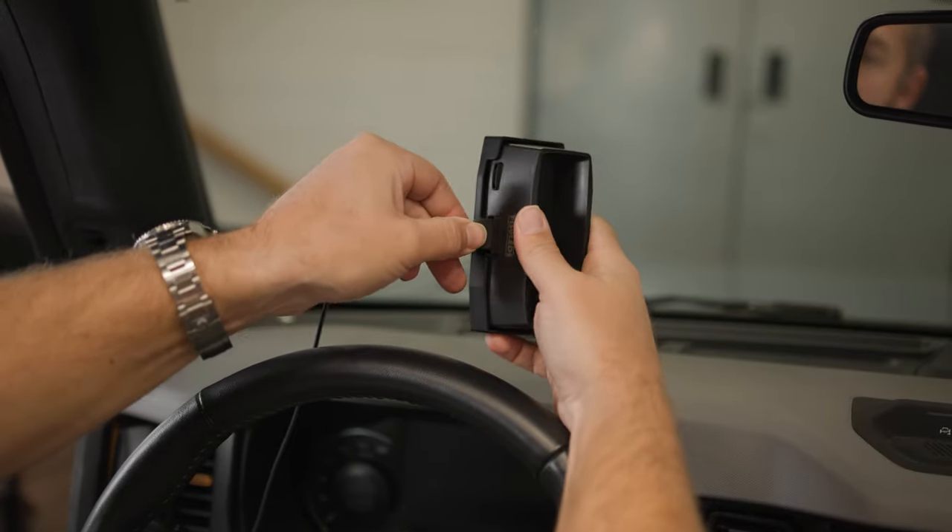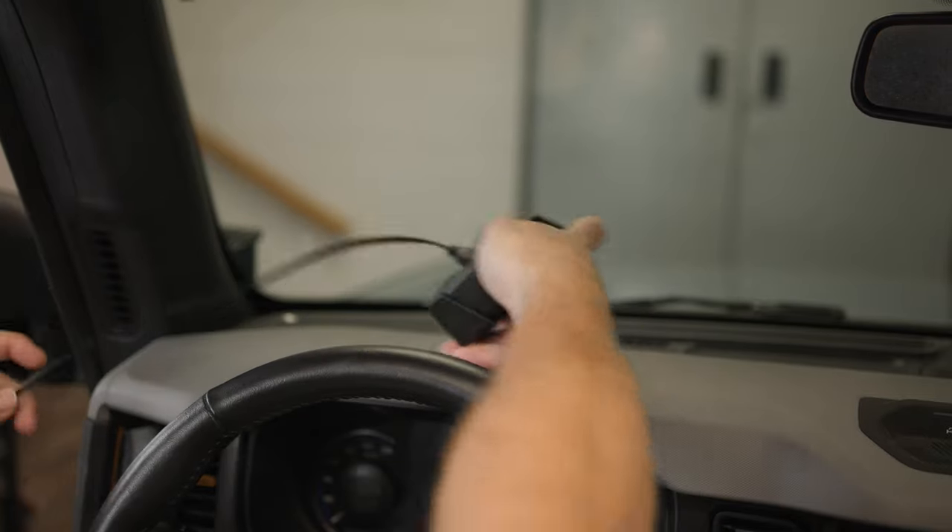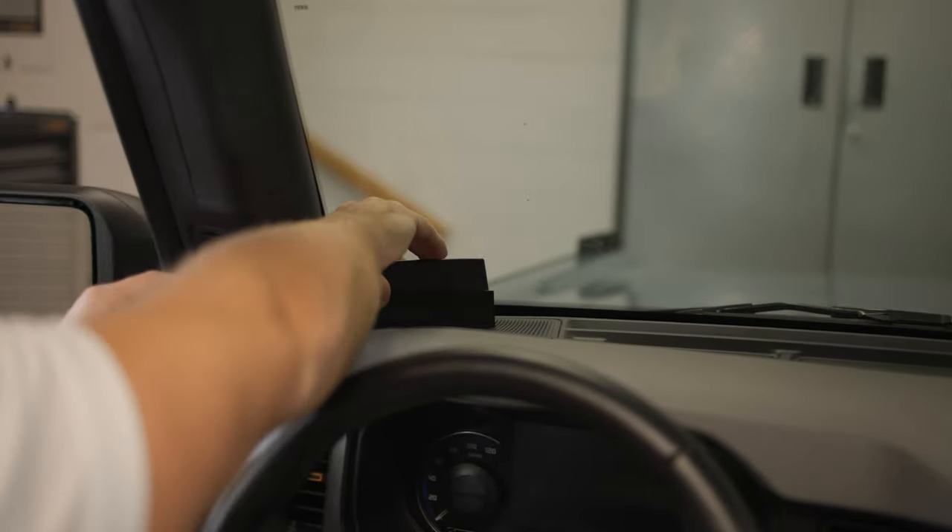Next, attach the Bronco OBD2 connector cable to the HUD unit and place the HUD unit on the dash.